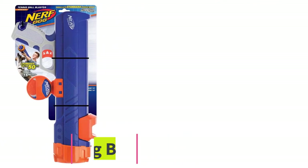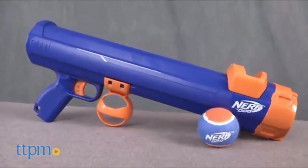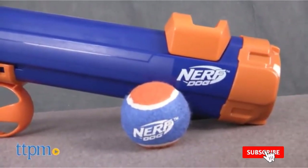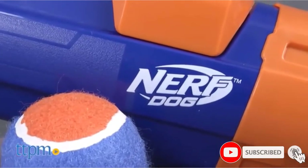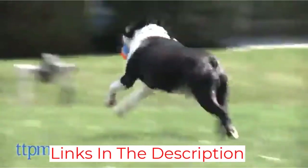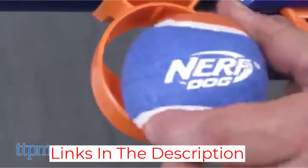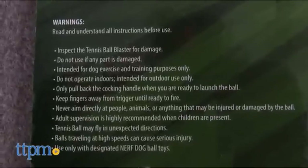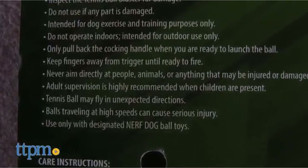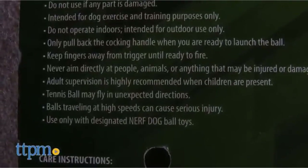At number six, the Nerf Dog Ball Blaster. It's lightweight, easy to use, and many people with kids will be familiar with the Nerf brand. It's basically a Nerf gun that looks a lot like the Nerf guns kids play with. It's not automatic — you have to load and shoot it. The good news is if you hate touching balls with doggy slobber, you don't have to. The design allows you to pick up the tennis ball hands-free by placing the barrel on the ball. You press the button, pull back the loader, and the ball fires for your pooch to retrieve.